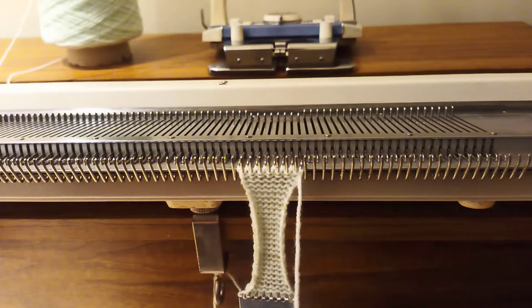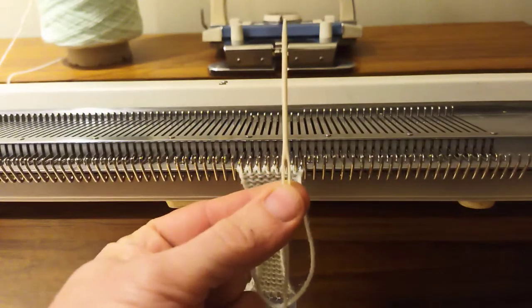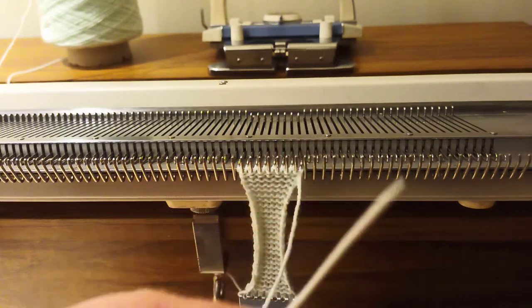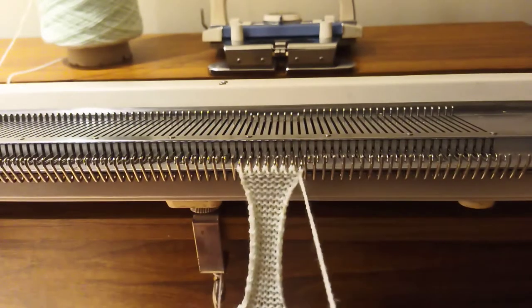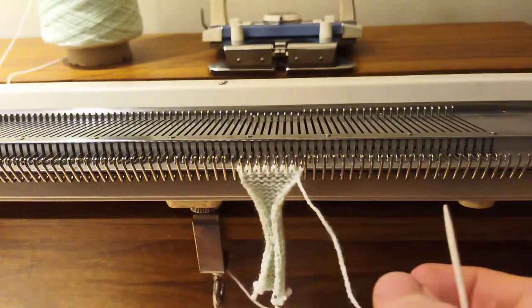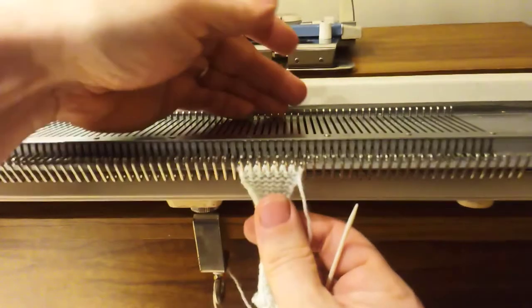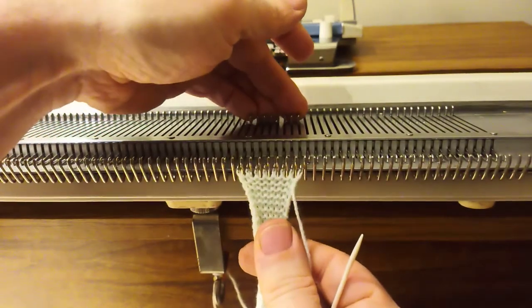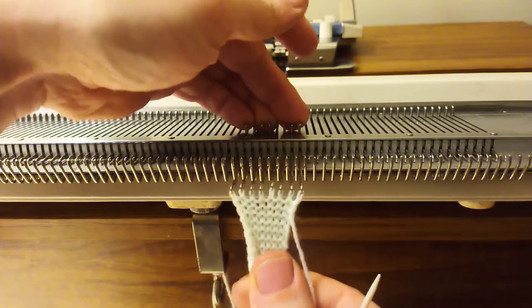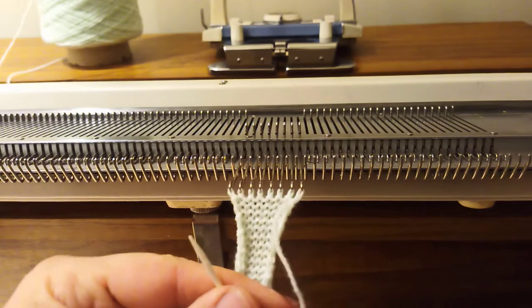Our first one is called the backstitch cast off and it involves a needle. I like to use a children's plastic needle like this, but any large bodkin will be fine. For this one, the first thing you want to do is remove the weight from the bottom. Then you want to push all of your needles with your knitting all the way forwards into position D, and that way you can see you've got lots of nice clear loops.